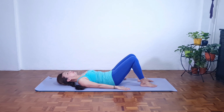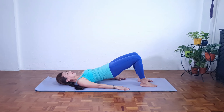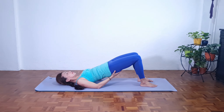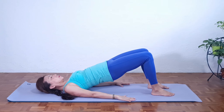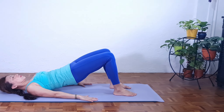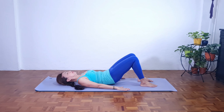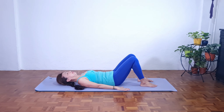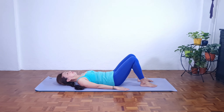Inhale in neutral. Exhale, go into imprint, rounding the lower back. Peel the spine off the mat. Gently place the palms on your buttock just to maintain that straight line. And as we exhale, palms down, slowly release the spine down, one vertebra at a time. Coming back to neutral. Relaxing the buttock, relax the hip flexor, relax the shoulders. Avoid just pushing the hips up and stressing your back.